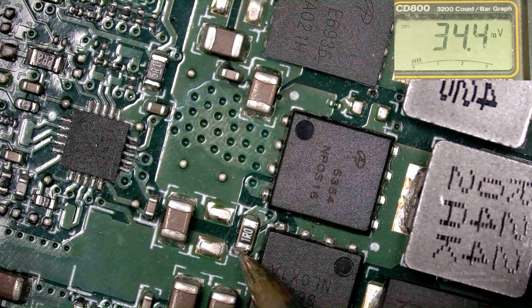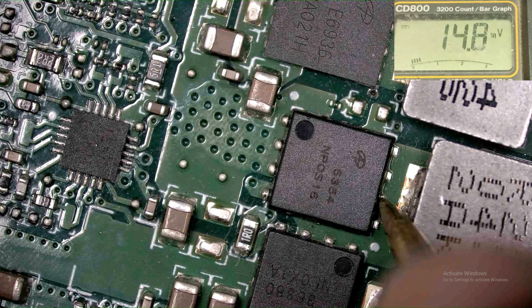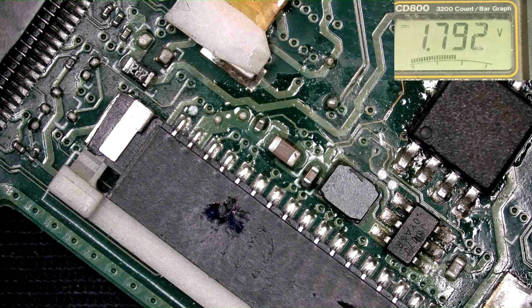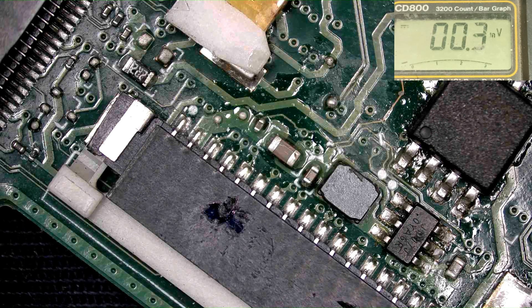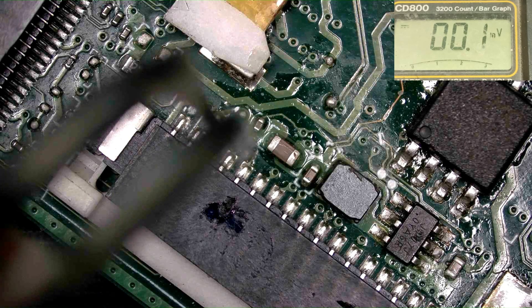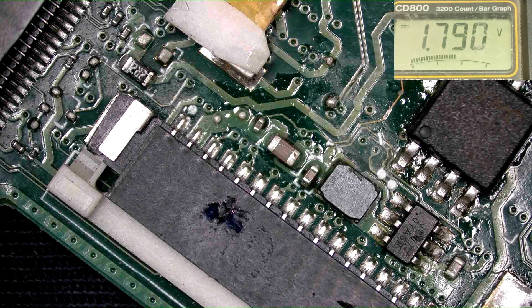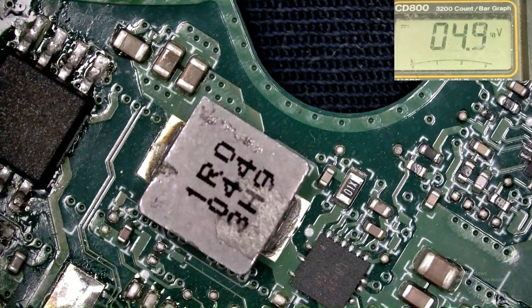When I turn on the laptop this voltage is generating — you can see this, and here also voltage. This is the connector. Here 1.8V is present, it's working, but after a few seconds it goes down. Maybe the processor has a short. Again showing — those components are getting heat, and you can see 1.8V is present and then it goes down.